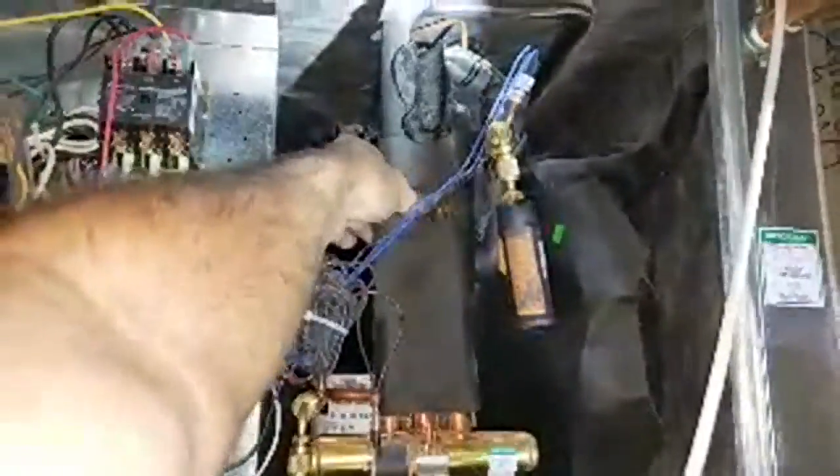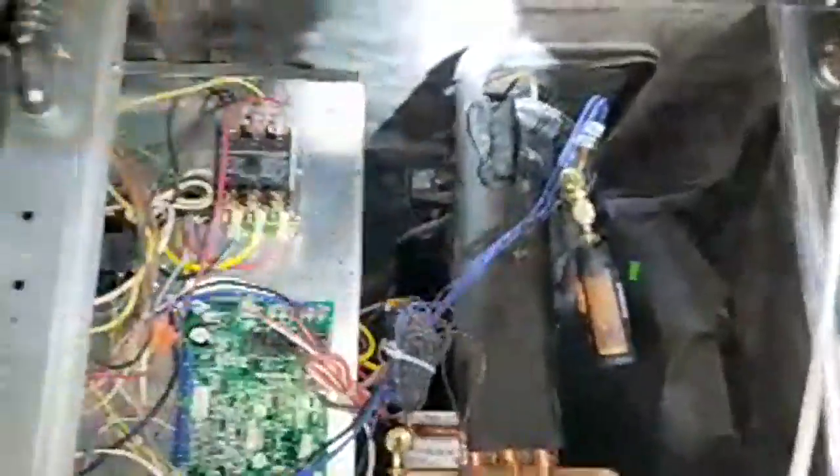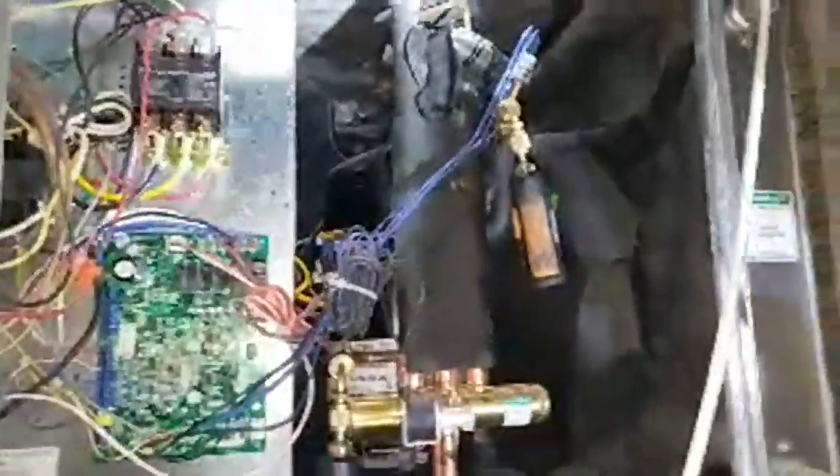We've got a pressure relief port right there. Self-solder. I guess in case you know, just vents right inside the unit. If a high pressure switch fails — controlled explosion.